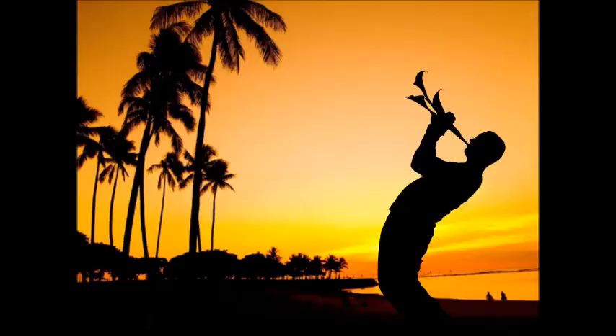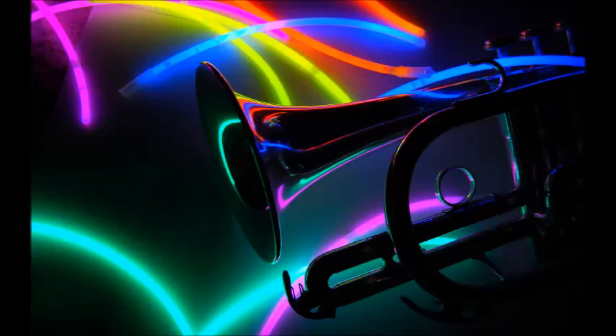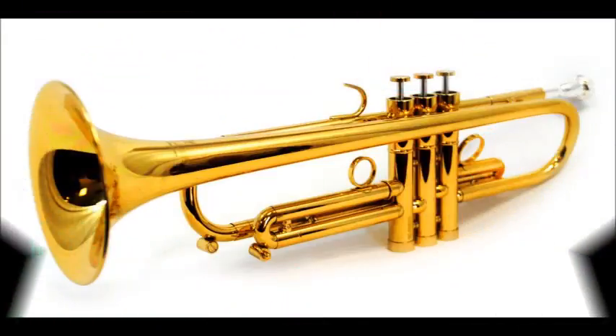By this time you should be quite warm. If not, do some lip slurs, going no higher than E concert D at the top of the staff. Start by playing the G, concert F, right above the staff.